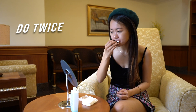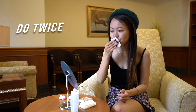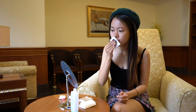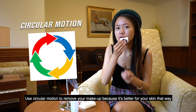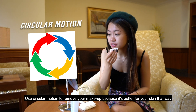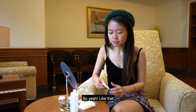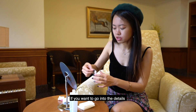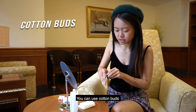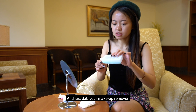Make sure you remove everything. So I'm going to use another one. And you can use circular motions to remove your makeup because it's better for your skin that way.